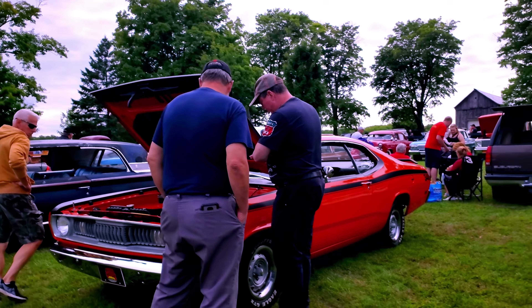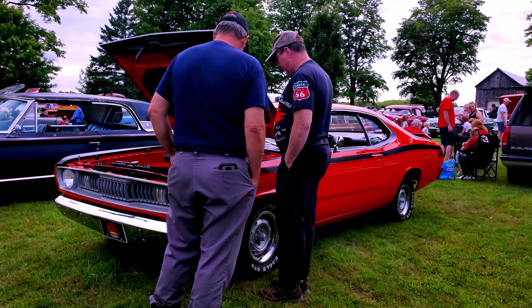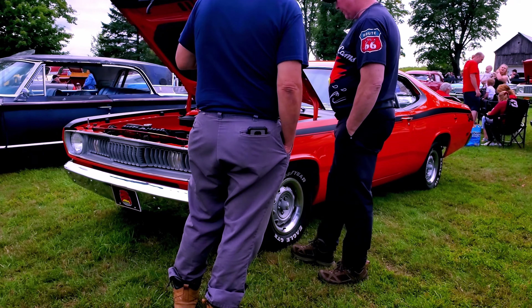That's Greg, that's Greg's car right there. This guy — oh, that thing was sweet.